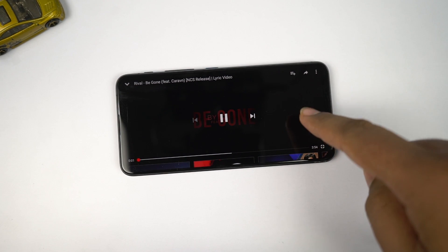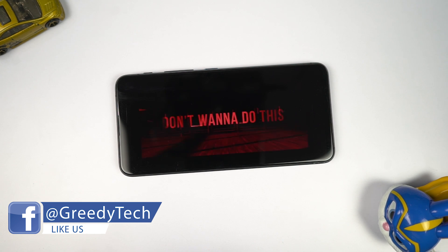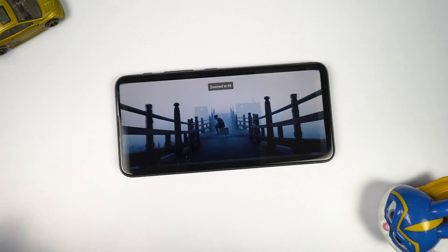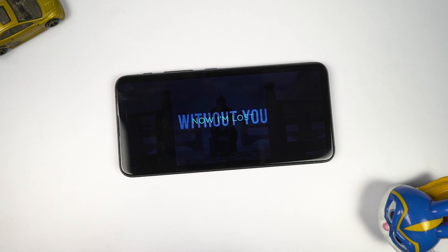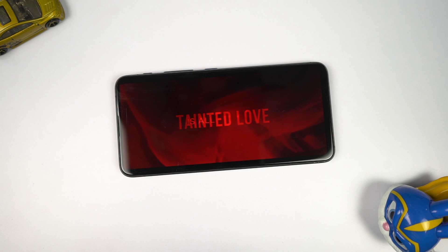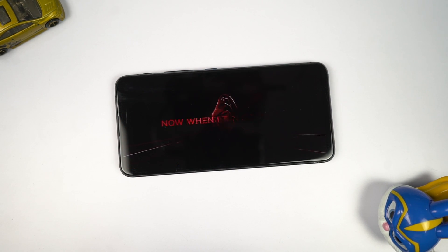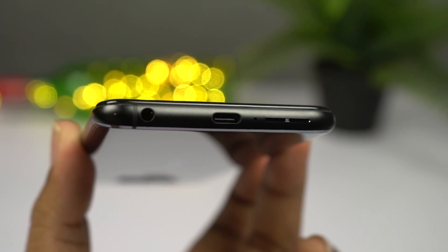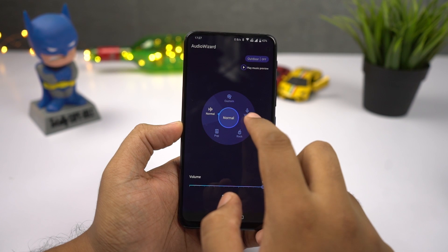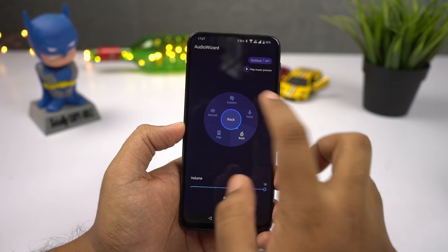In the audio department, this is one of the few phones in this price segment with stereo speakers, and they sound pretty loud. At maximum volume there's a bit of distortion, but reducing the volume improves quality significantly. It also has a dedicated outdoor mode to crank the volume up further at the cost of quality. The phone also has a 3.5mm audio jack with high-resolution audio and DTS enhancement. Audio experience is definitely better than most phones in the same price segment, and it even offers audio enhancement when using a Bluetooth headset.